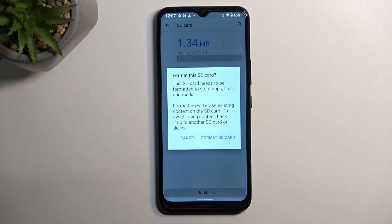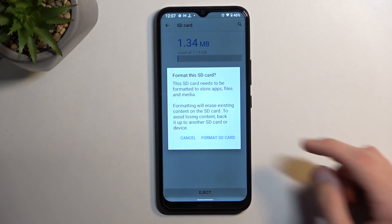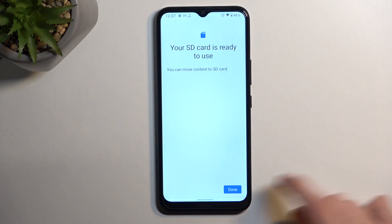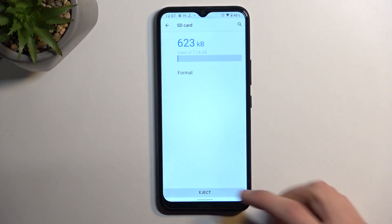Assuming you have already done this, or you simply don't want to, you can select format SD card, which will begin formatting it. This process takes only about 10 seconds. Click on done and that's it.